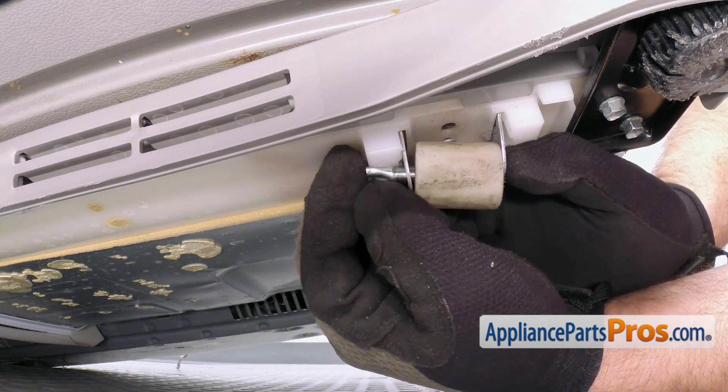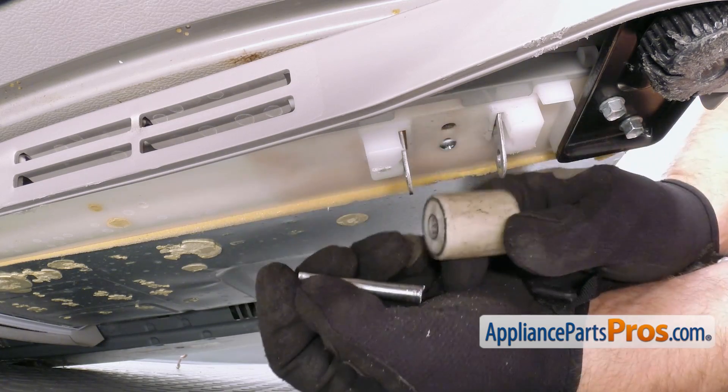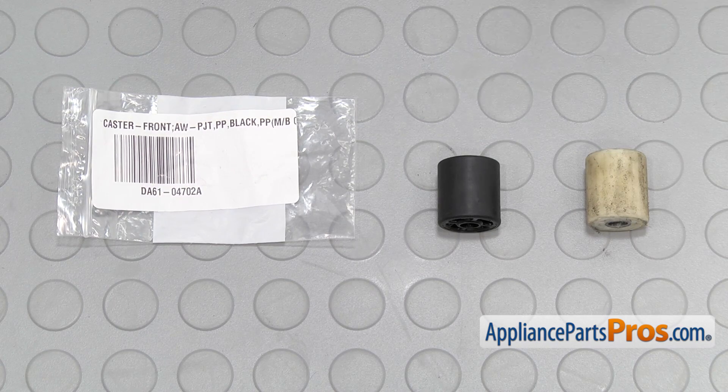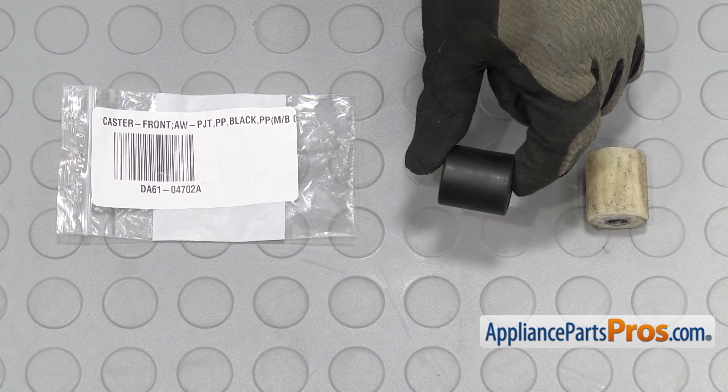Once you have the axle cut off, you can push it through so we can pull the wheel off. Here's the old front caster wheel next to the new one. If you already have one of these, great; if not, you can get it at AppliancePartsPros.com.